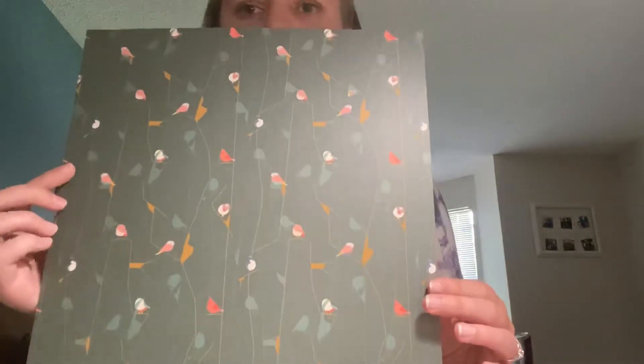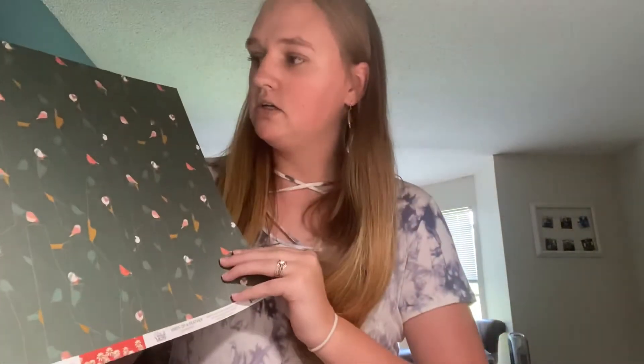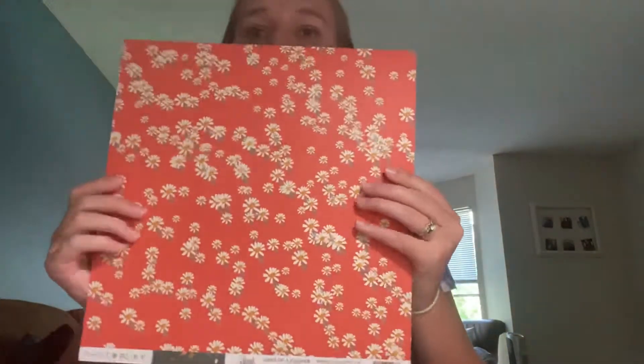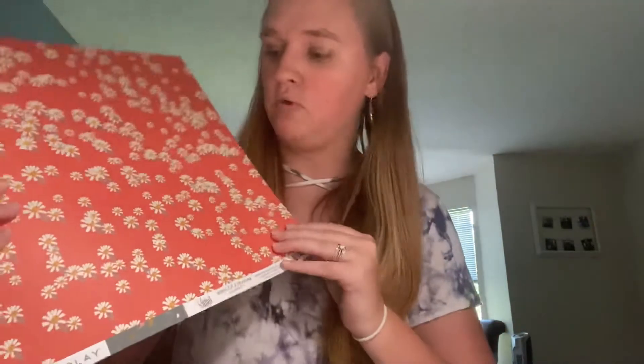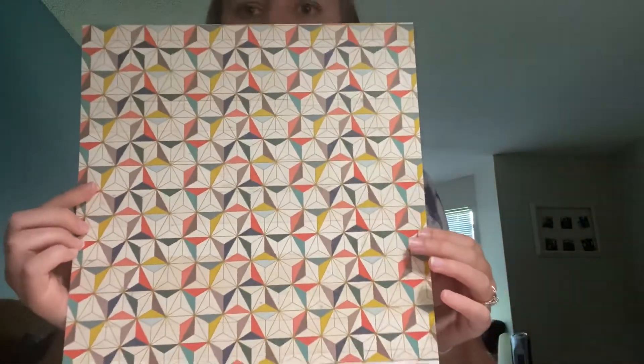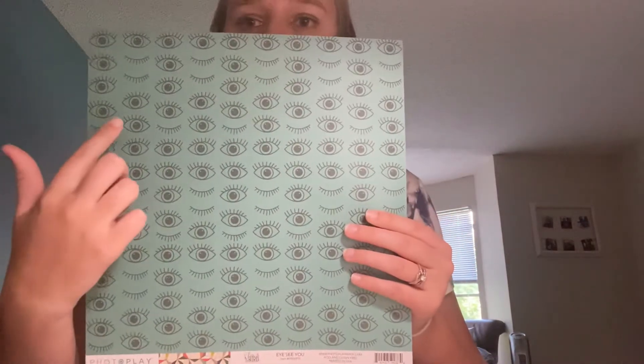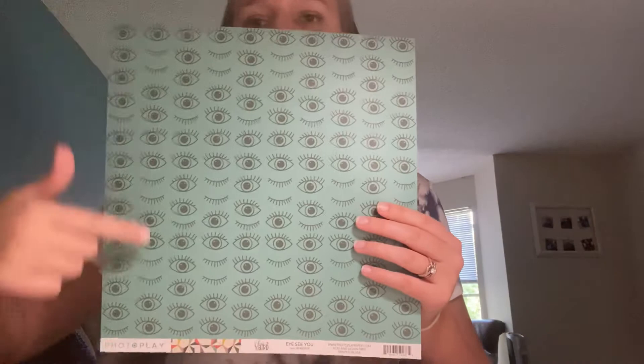The next one is Birds of a Feather. One side is a really pretty dark green with geometric birds in peach and mustard yellow — super cute. The back side is a deep coral red with daisies on it. Love both. The next one is I See You. On one side you have geometric triangles in all the colors of the collection, and on the back is a deep teal with navy eyes, some closed and some open. They're straight this way, so if you want to use them as border strips, you could.